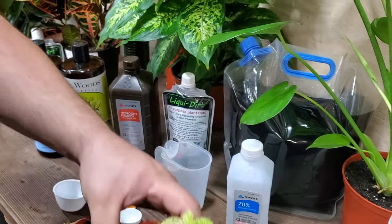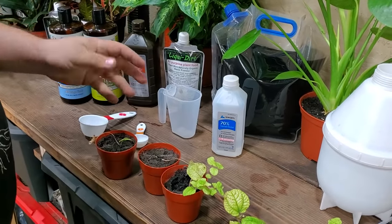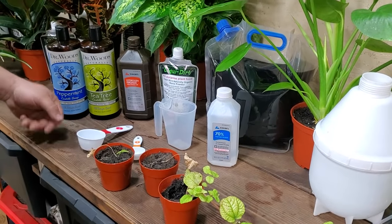That is what they look like. These plants were deliberately infested with spider mites so I could do this video, but we know that will bring them back. Worst case scenario, it is going to kill your plant and all the rest of your plants unless you treat them. So it's really important.